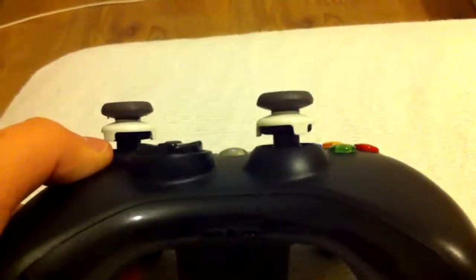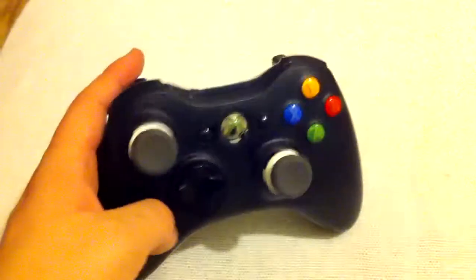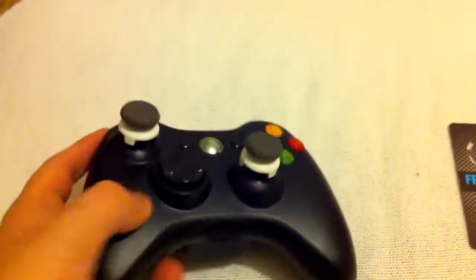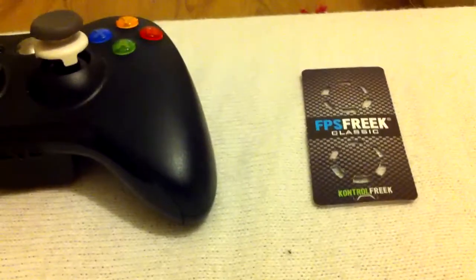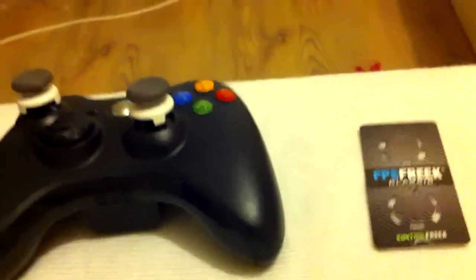I can't say enough good things about them. I'll bullet point the things I think they're good for in the description, but to list them off here: great for accuracy, it will improve your KDR substantially, they're tournament legal, and they're just fantastic. For the price — they're only $9.99 — you'd be stupid not to buy them. So that's the FPS Freek Classics by Kontrol Freek. If you want to get your hands on these, I'd highly suggest it, or come to my channel and leave me a comment on the video.